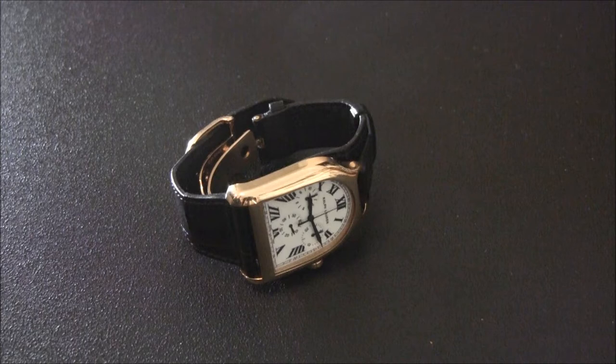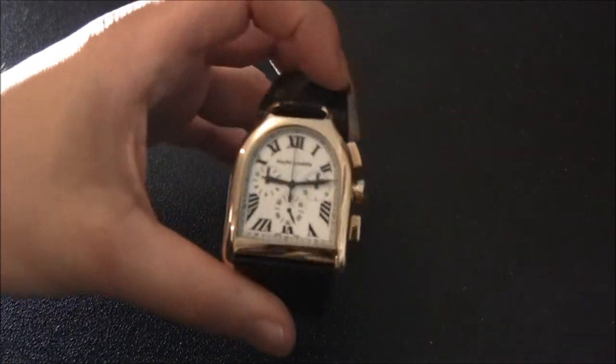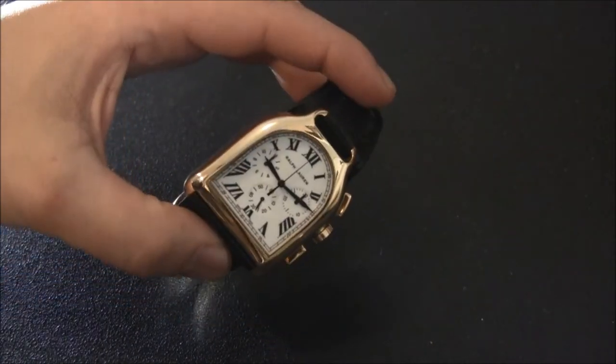Hey everyone, Arielle Adams here from blog2read.com. Please like this video if you find it useful and subscribe to blog2read videos on YouTube. This is a review of the Ralph Lauren Stirrup Large Chronograph.